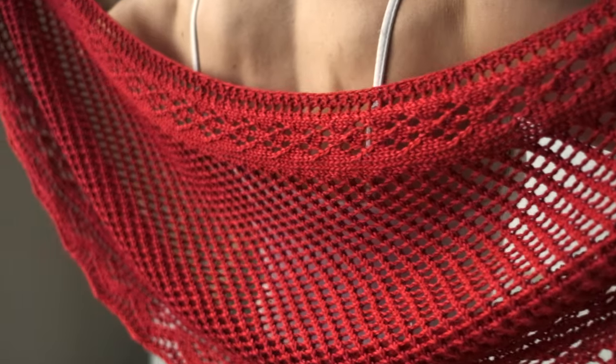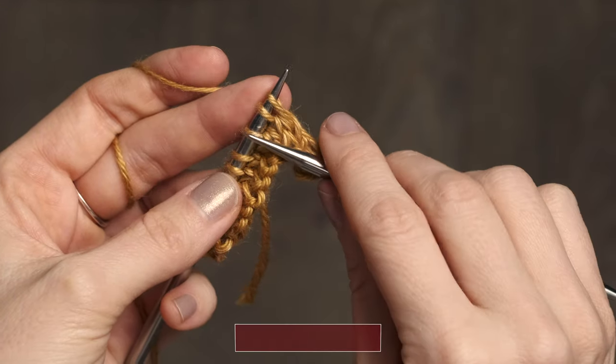This pattern is so enjoyable because it's an easy repeating lace pattern and you only need to know how to work a few basic stitches. I'm going to show you a few of those stitches today in case you need to reference back to this video while you're knitting this pattern.